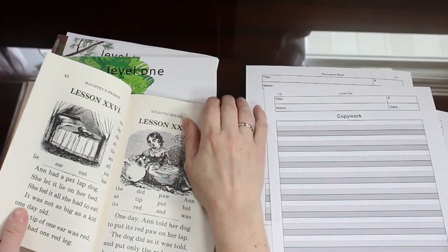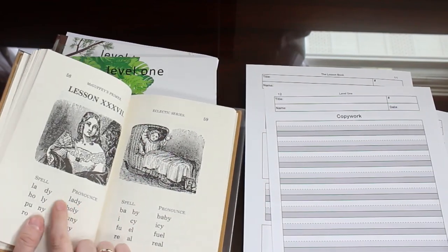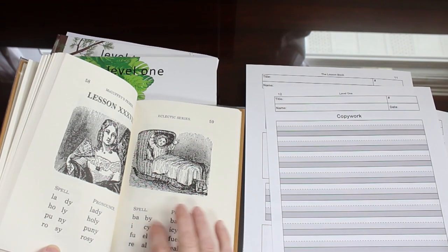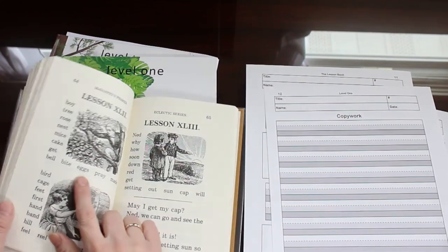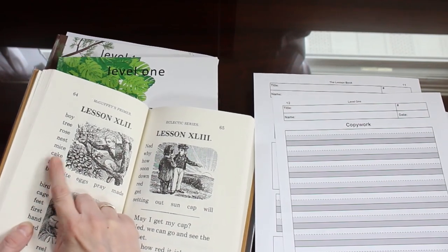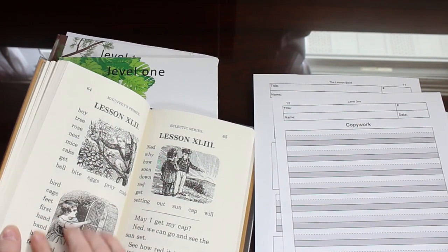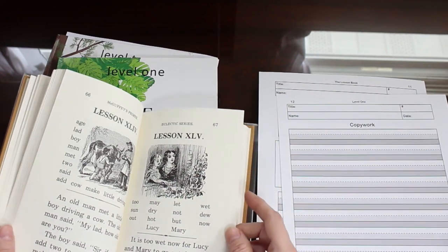We're going to progress, and then towards the end of the book they start having what we call two-clap words — in other words, they're two syllable. Lady, holy, puny, rosy — like that. So we will talk about having two syllables in our words. They also start introducing consonant-vowel patterns: consonant, vowel, consonant; or consonant, vowel, vowel, consonant — and also the double consonant at the end. They're going to be introducing different word patterns, so you need to talk about those with your child.